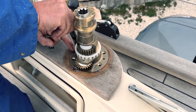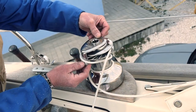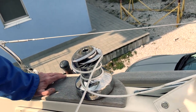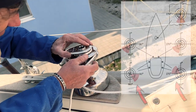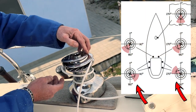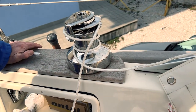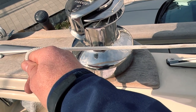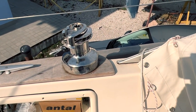When we found the correct position, it's time to mark the holes. But before we do that, we want to be sure the position is perfect. We also check the correct position of the self-tailing arms. If you read the instructions, they explain where to put the self-tailing arms, as the red arrows show in the figure. The sheet entry must be perfectly 90 degrees. And now we start to drill.